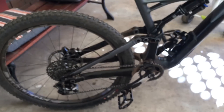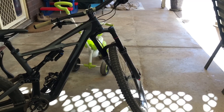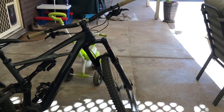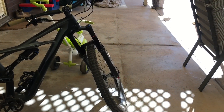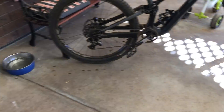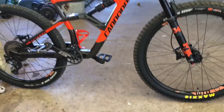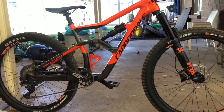Shout out to Rob for letting me borrow the bike — cheers man. I'm going to do the Debonair upgrade on this fork as well. It feels alright as it is since it's just been serviced, but I'll be interested to see how it feels with the Debonair upgrade. Once that arrives I'll get another sesh and then give it back to Rob.